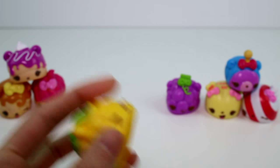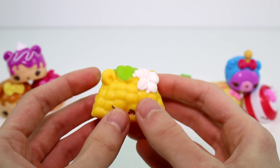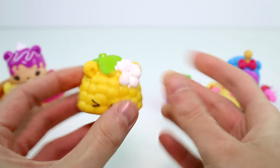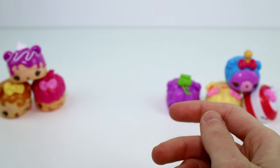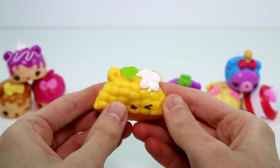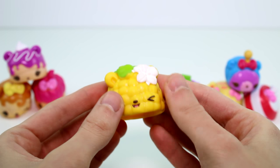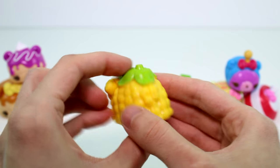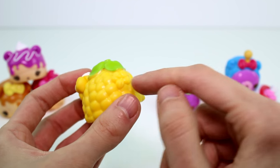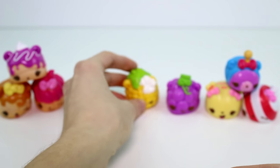And then we have a veggie — we have a little corn. This is Carrie Corn. She's supposed to smell like corn, so I don't have high hopes for this one. She kind of in a weird way does smell like corn, but it's perfumey corn — like if you were to make corn into a perfume, that's what she smells like. But her tail kind of looks like popcorn. Oh my gosh, so cute.